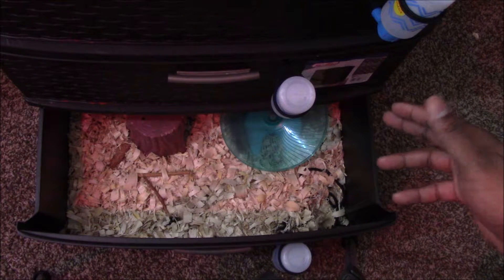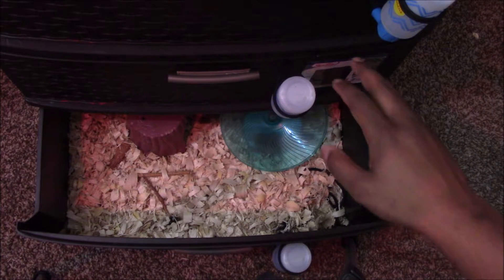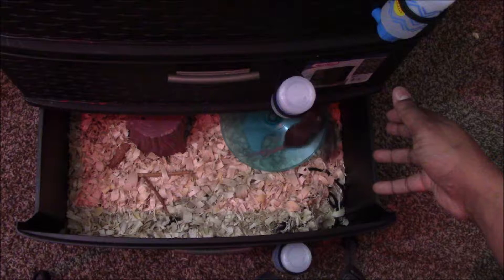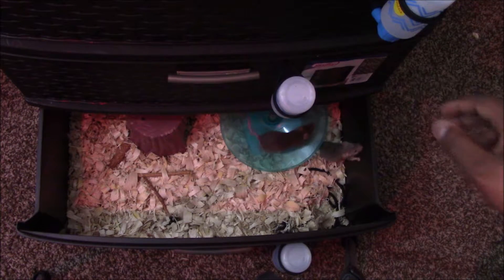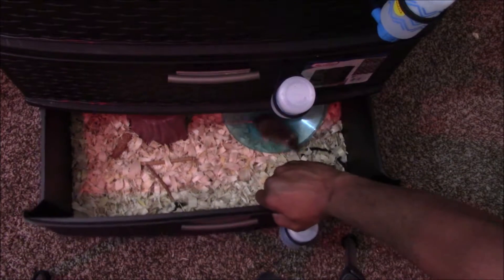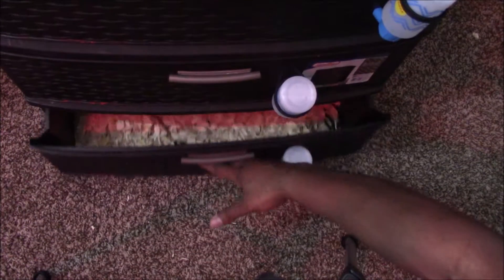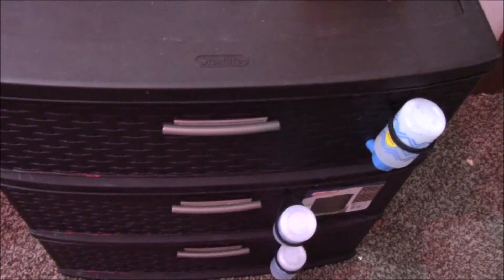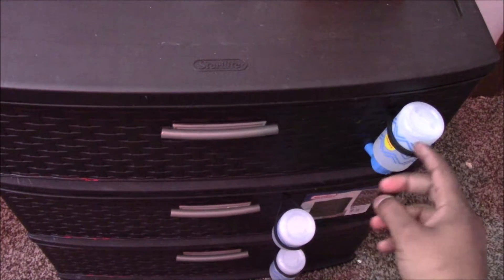Just to keep them all together, I went ahead and got the seventh one. Originally it was supposed to be six — I saw there was one left over that would have been left on its own, so I just went ahead and got a seventh one. This is actually just a Sterilite container that I bought from Walmart. It was about just a handful of bucks — it wasn't expensive at all.